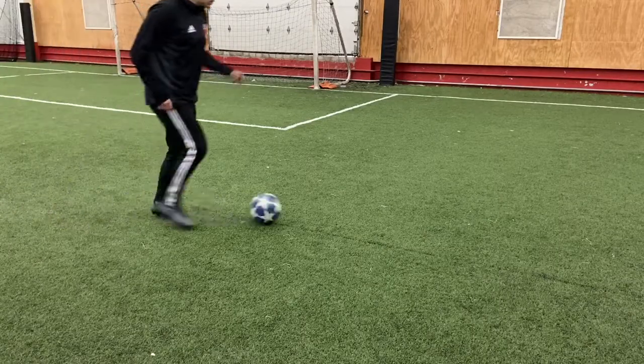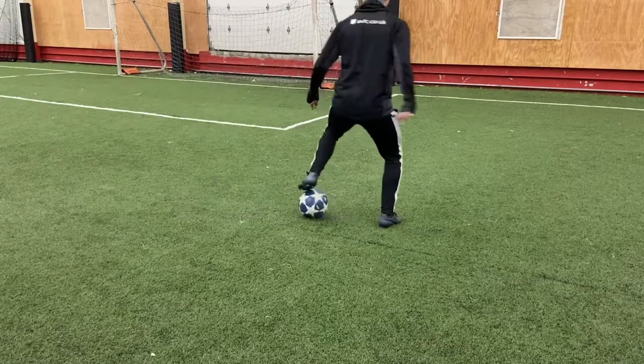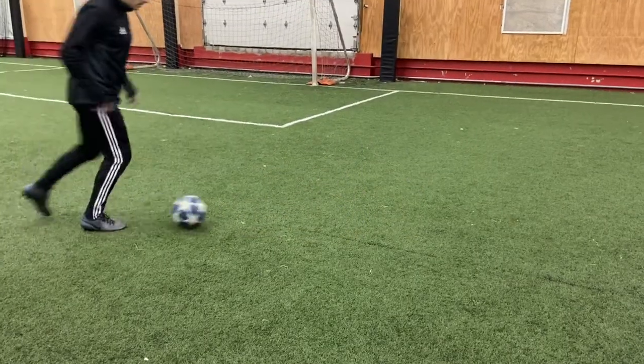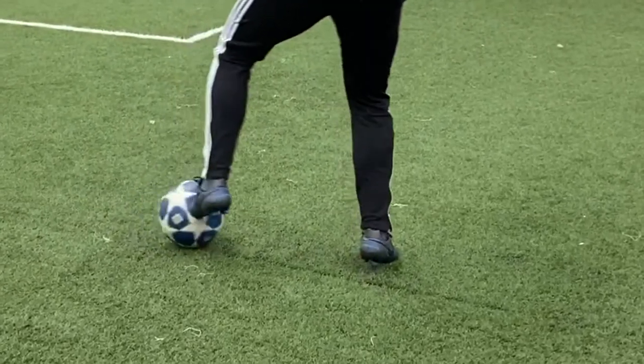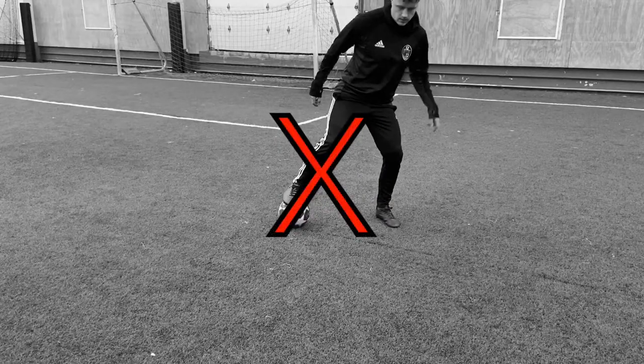Once you are comfortable standing still and doing the first step, move on to walking with the ball or a light jog. A bonus tip: make sure that you land on the balls of your feet. That will help you do the full rotation and also prevent injury. If you land flat-footed on your heel, you are at risk of twisting your ankle or your knee.